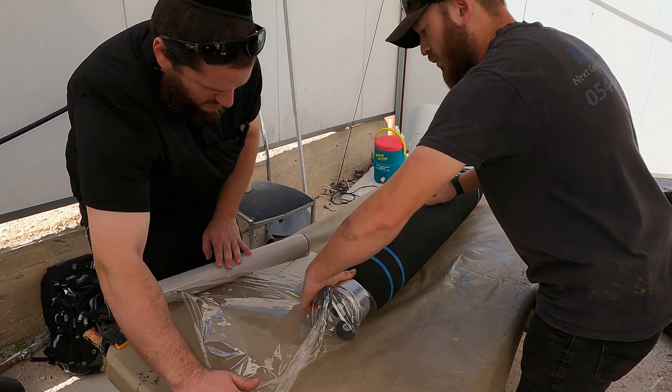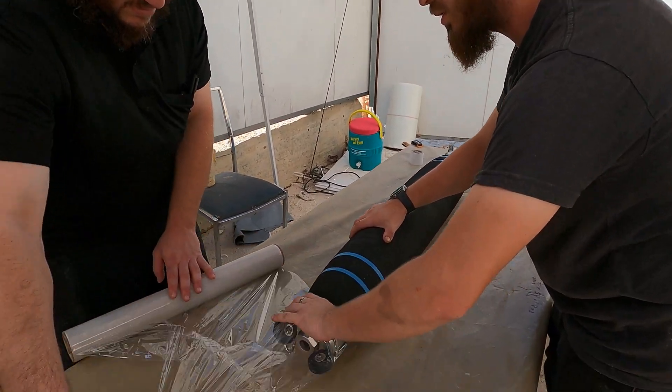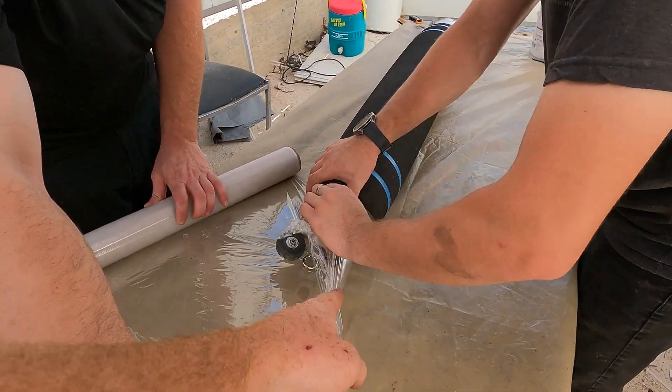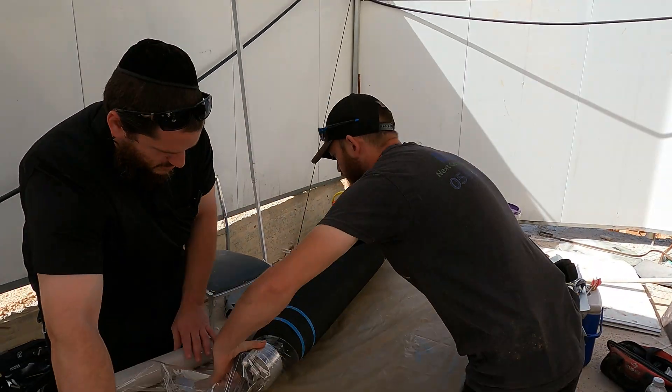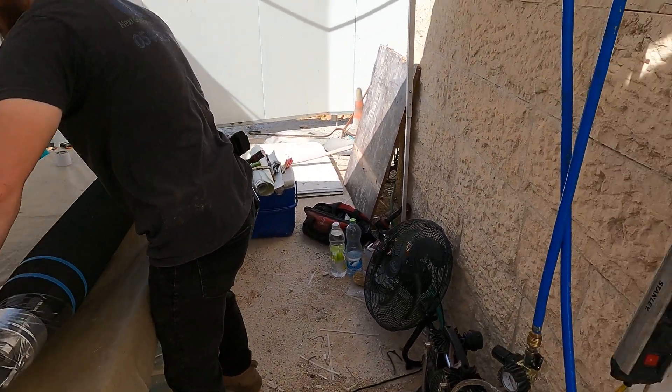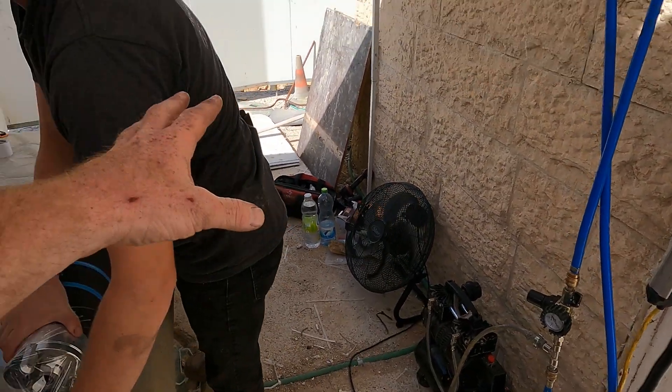We got a good repair going on today. Get ourselves a nice 8-inch with the Sanicom Packer. Going to throw that in. Repair this hotel over here. Got an 8-inch line.